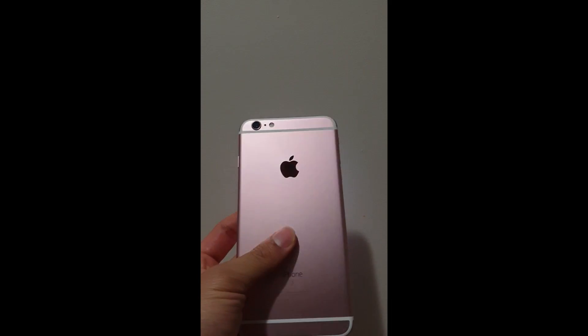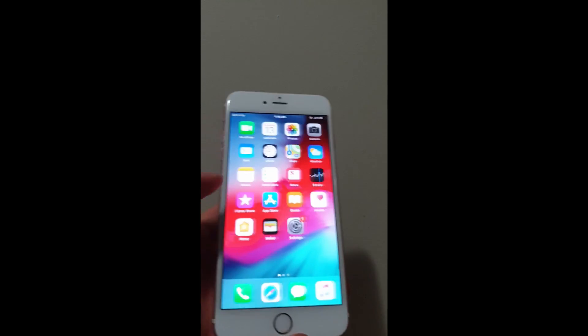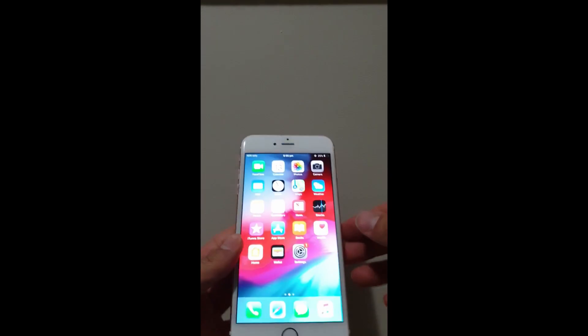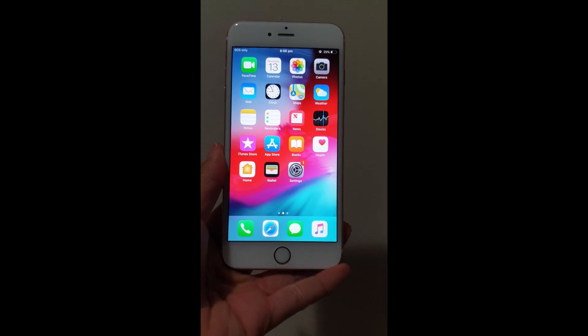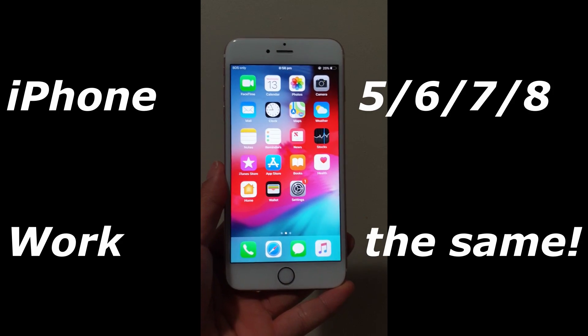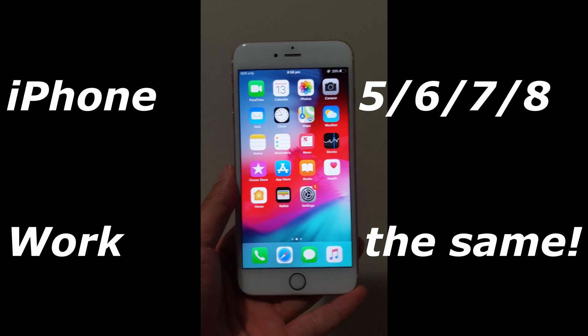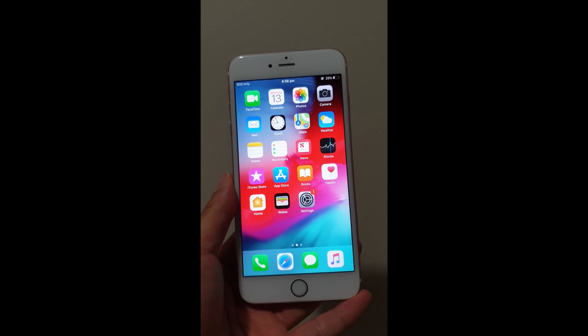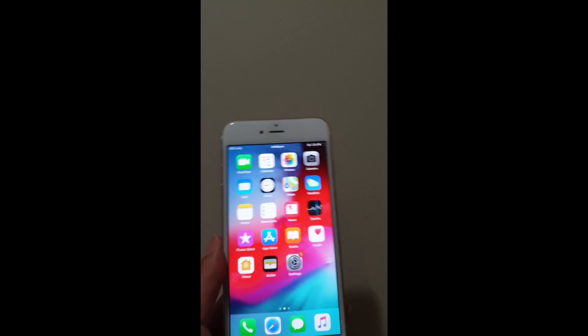Hey guys, this is going to be the first episode of how to use the iPhone. We're going to get started with the iPhone 6s Plus — a nice big platform so you guys can see how it works. It's very simple, and it's a great start for those who do not know how to use a phone at all. This is for beginners, intro-level people, and those who are just not too good with technology.